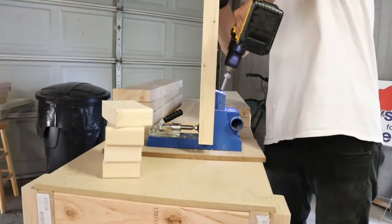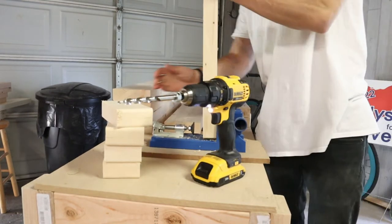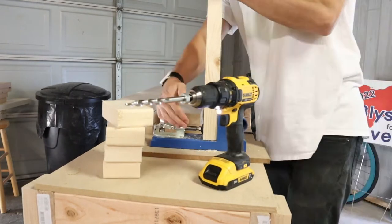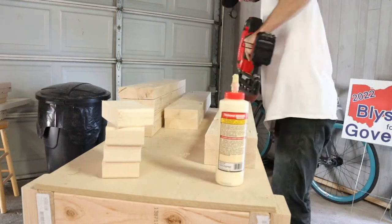Now we move on to the legs. I'm going to start by drilling some pocket holes into each leg, and then I'm going to glue them up and apply some brad nails to hold them together.